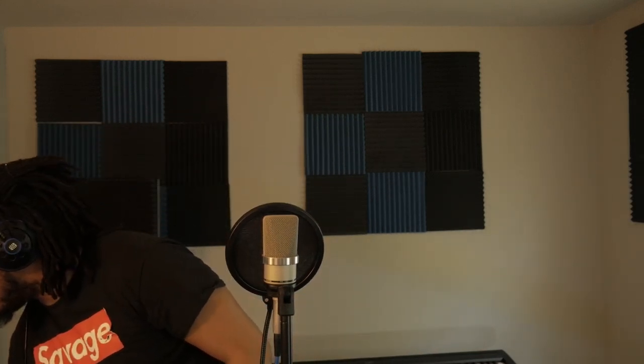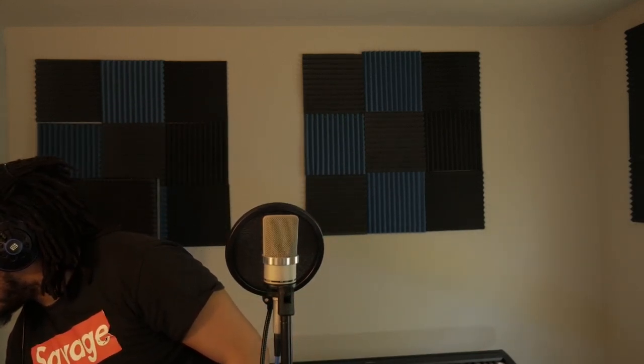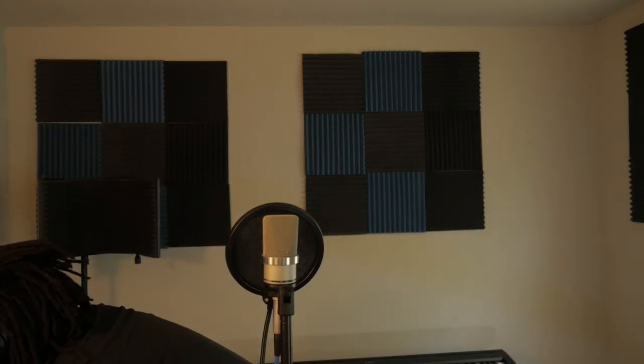Alright, sound test: testing, testing — yo yo yo, testing testing. [Performs rap freestyle over beat] 'I keep it coming, don't know what it is — I got so much on my mind.'